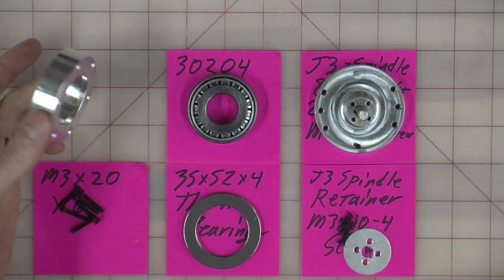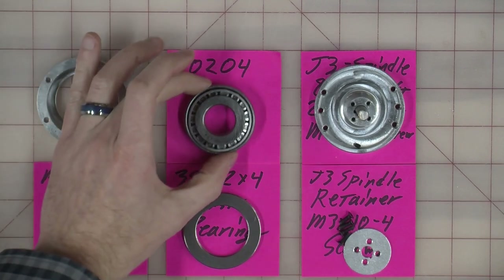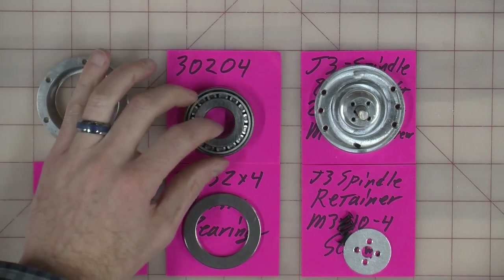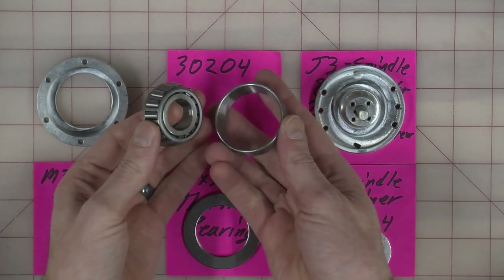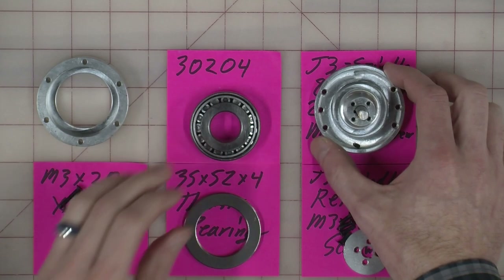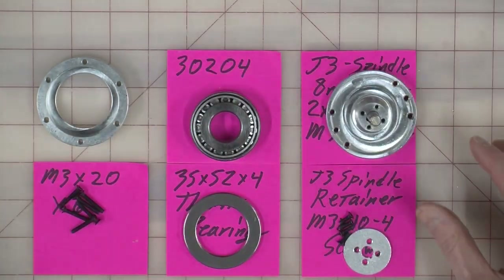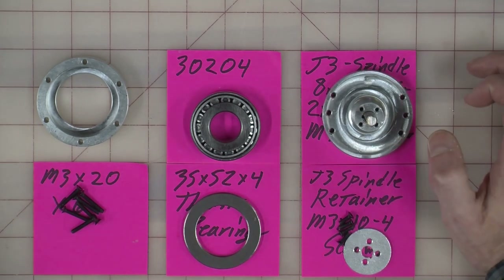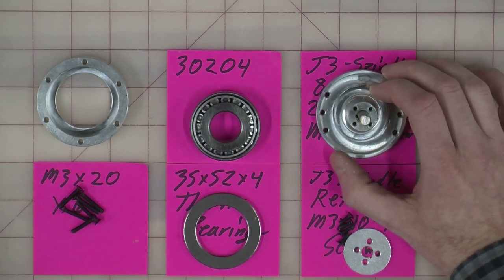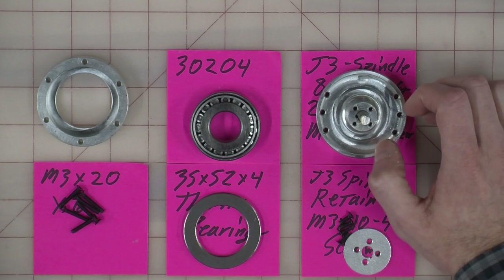You're going to need the big J3 bearing cup. You're going to need your 30204 bearing, which is two pieces — the race and the bearing. You're going to need your J3 spindle. Now, I did jump ahead, and I'm a bad man, and I'm sorry. But if you had the fight that I had, you're not going to be upset that I jumped ahead on this.